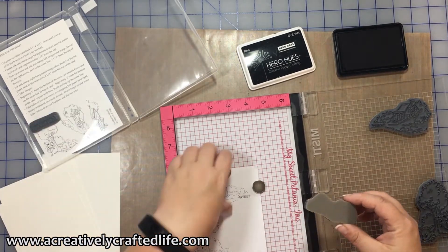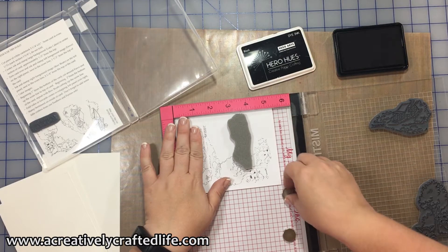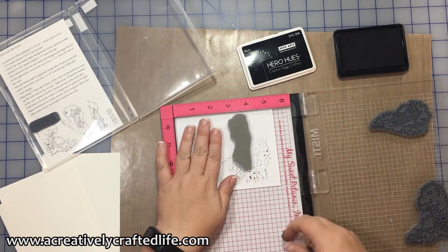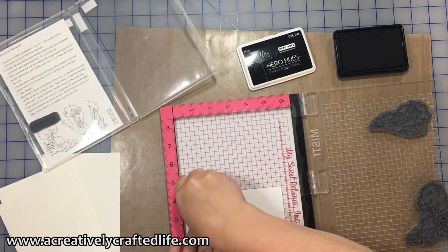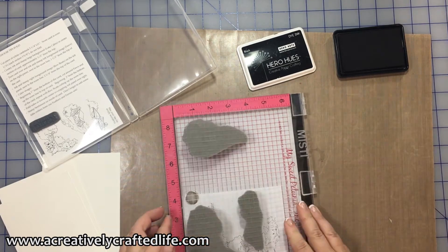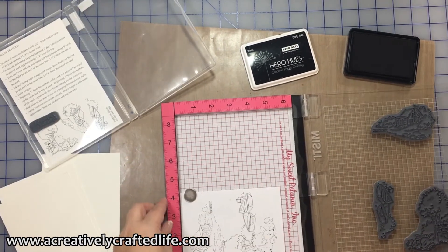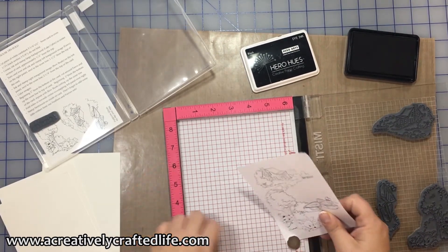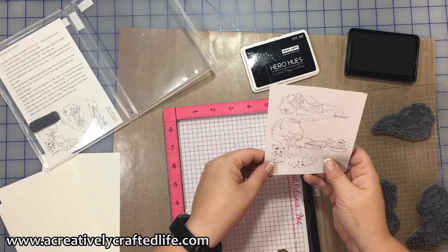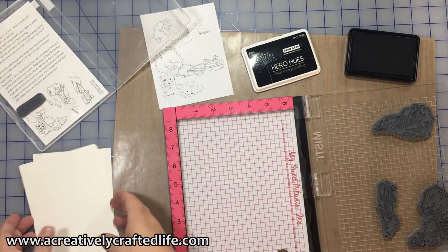This particular stamp set is a tri-fold stamp set from Art Impressions. It's actually designed to work with a card that has two folds in it — a tri-fold — so that when you open it, it's got different levels. I'm doing a twist on it so that everything is on one single surface of the front of the card.